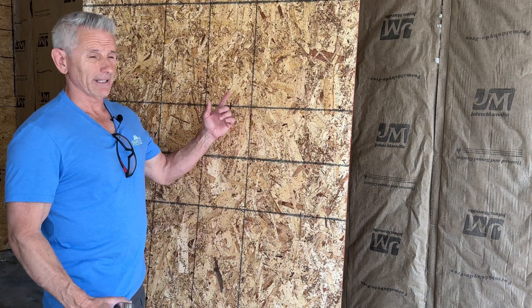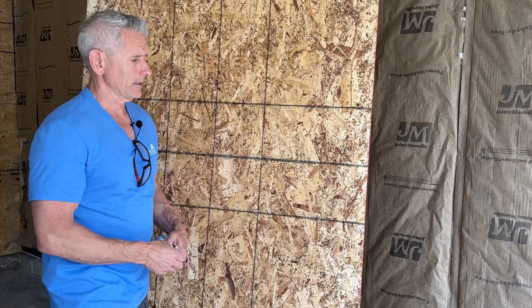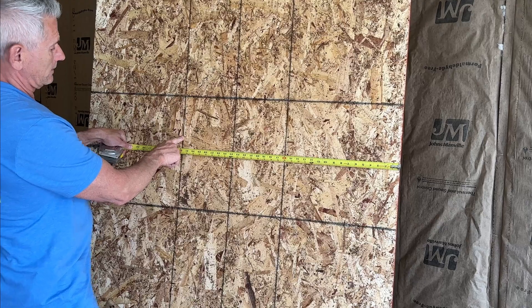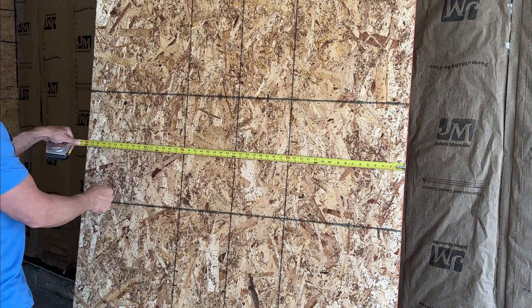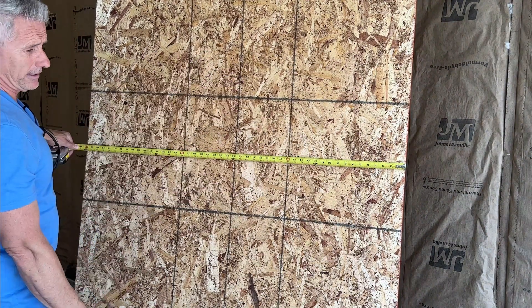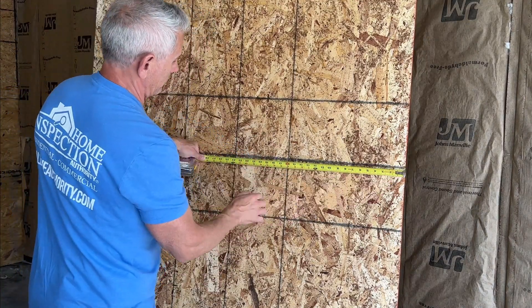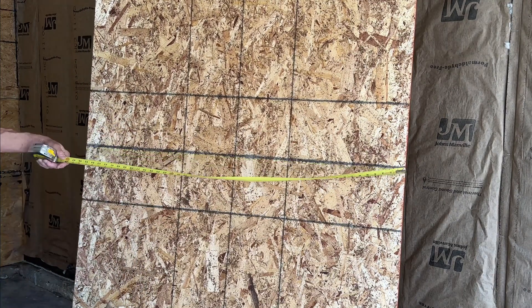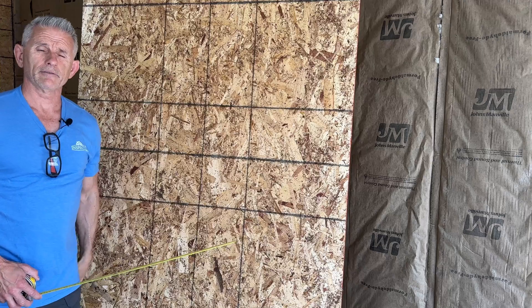You're probably wondering what all these lines on the sheathing are for. Some wood framing is 16 inches on center, some is 24 inches on center. If you look, there's a line at 16, 32, and 48 — so we'll nail here, here, here, and here. My walls are 16 on center so I'll use those lines. If you have 24-inch on-center framing, you use the middle line. But to use those lines, you have to cut the sheet strategically from the factory edge.